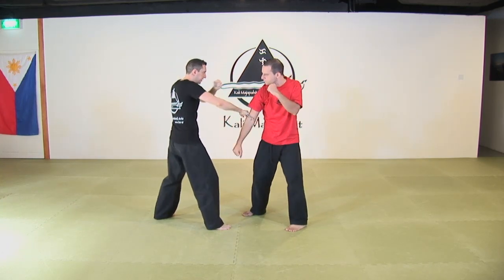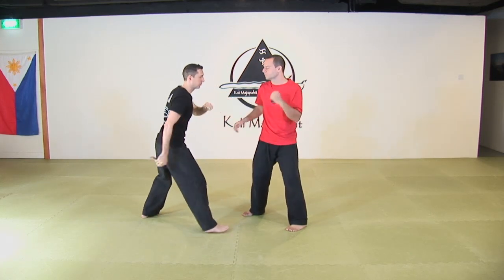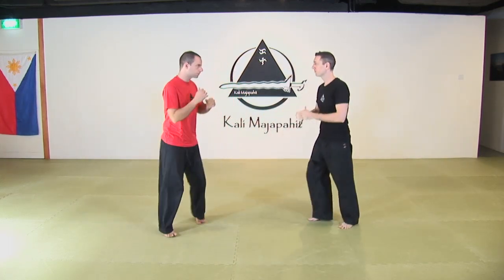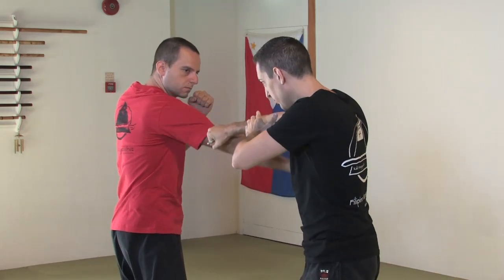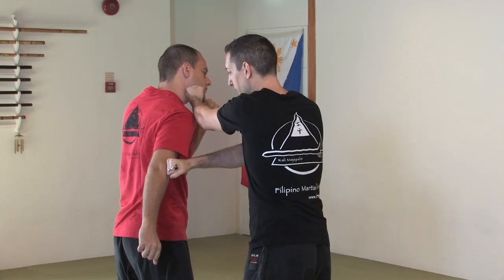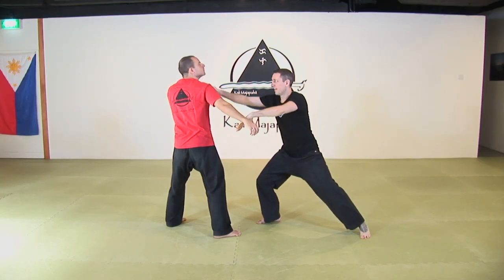I parry and I attack the triceps. Right-hand punch, change the distance and attack. From another angle: outside gunting, cut the triceps. Really right and take the center line. Step away from the danger zone, still controlling that arm and attack.